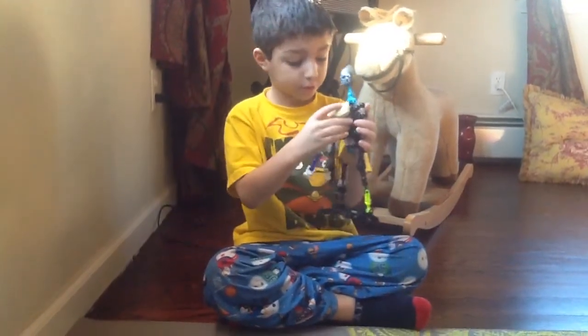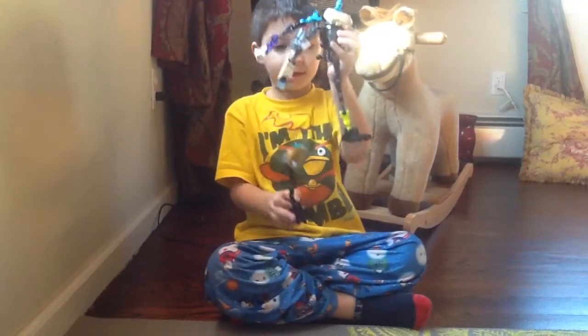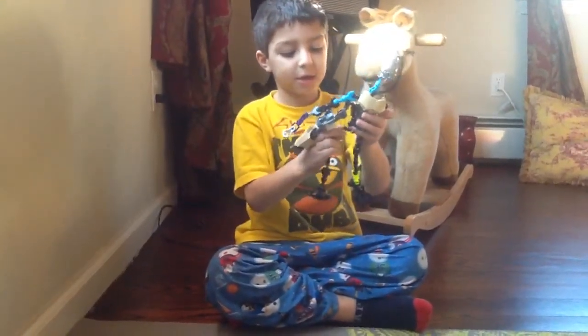Step four, put on the chest plate. And here's your chest plate. I did this by accident. Sorry guys.